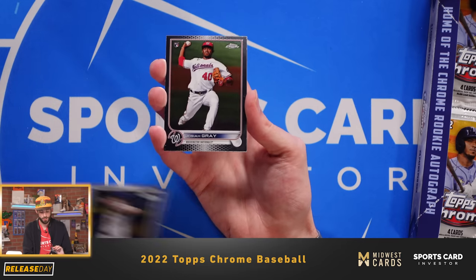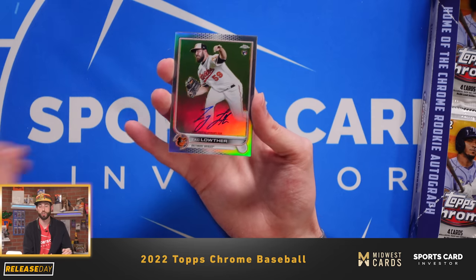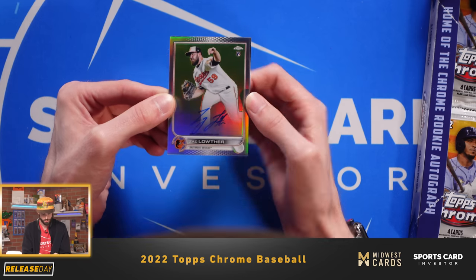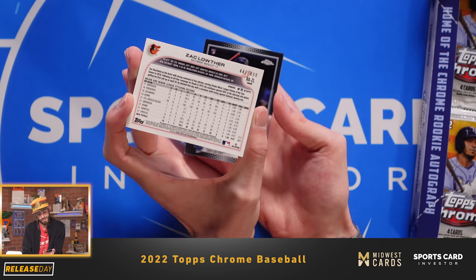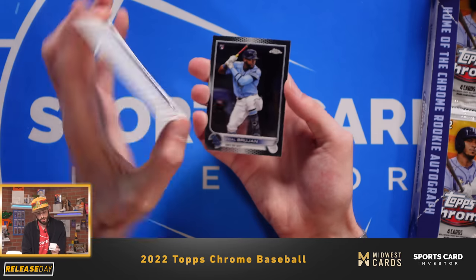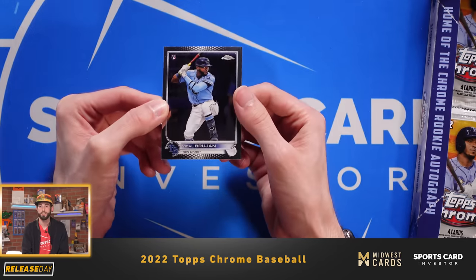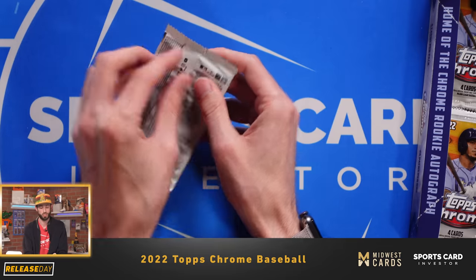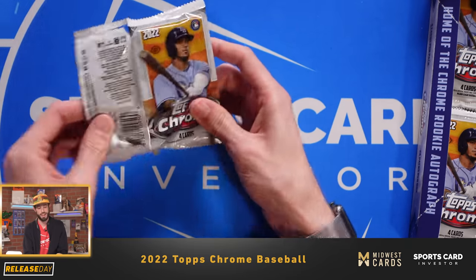Corbin Burns. Josiah Gray of the Nats. And we have our first autograph — Zach Lother of the Baltimore Orioles. Looks like it's numbered 2 out of 499, so I believe that is the refractor. Then we have Vidal Brujan base rookie. So we got one auto out of the gate. Pitchers are sometimes not the ones we're looking for, but hey, we still got one more auto left.